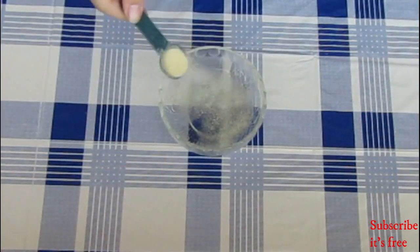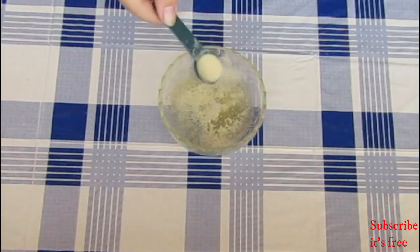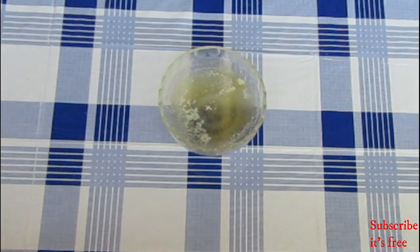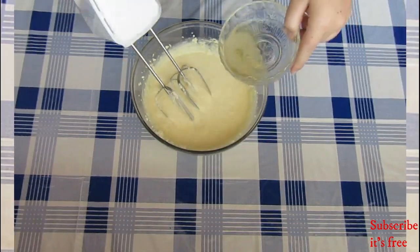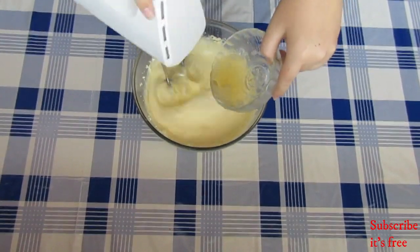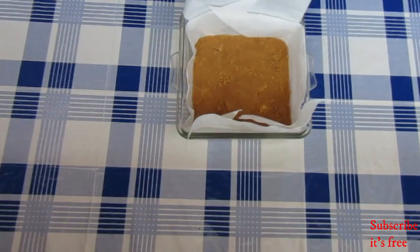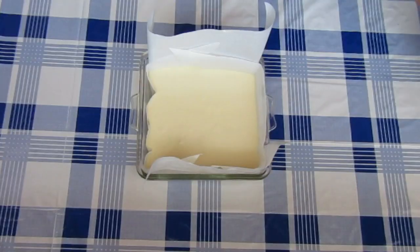In a bowl with two tablespoons of hot water, sprinkle over two teaspoons of gelatin powder. Allow to sit for two to three minutes, then place in the microwave for 10 seconds and mix with a fork until well combined. Slowly stream in the gelatin mixture and mix until well combined. Pour your cheesecake filling over your cheesecake base and place in the fridge for four hours.